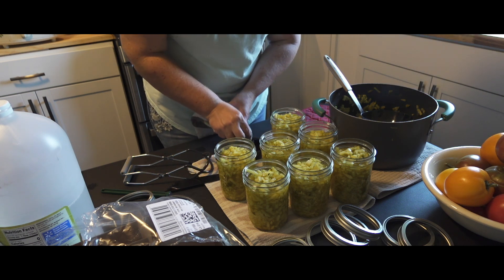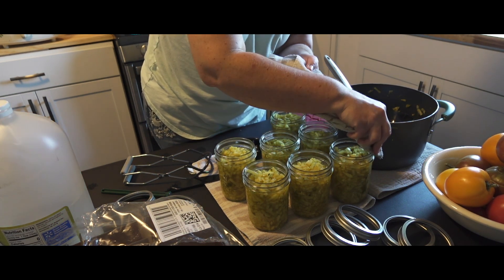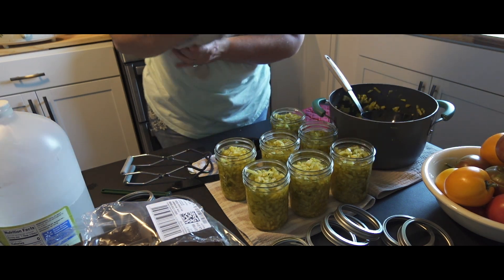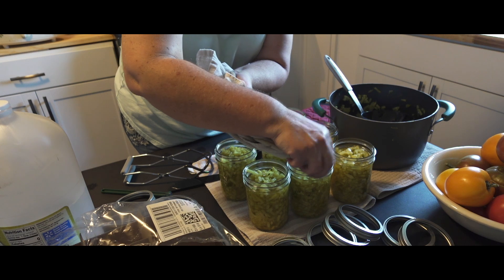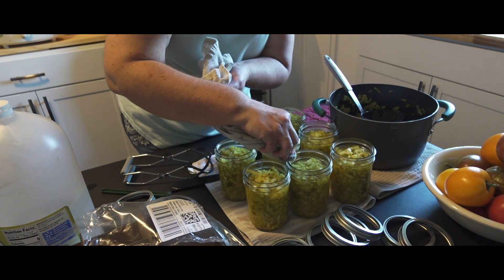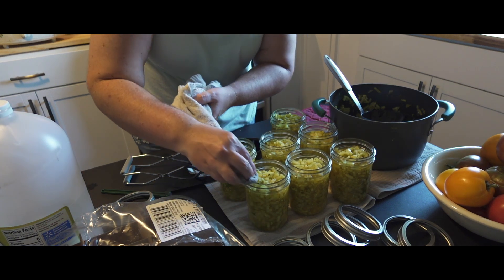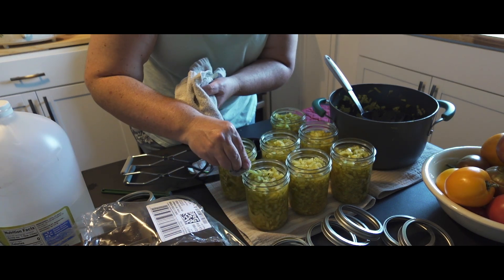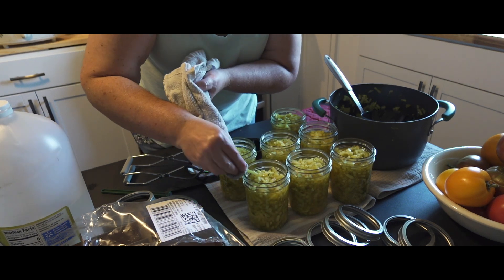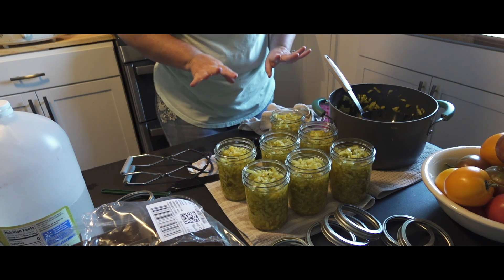Use a clean towel. It didn't have any sugar in it so there's technically nothing sticky, but we don't want any debris — any pickle juice, little fragments of mustard seeds or dill or anything stuck to the top. Get all that stuff off.